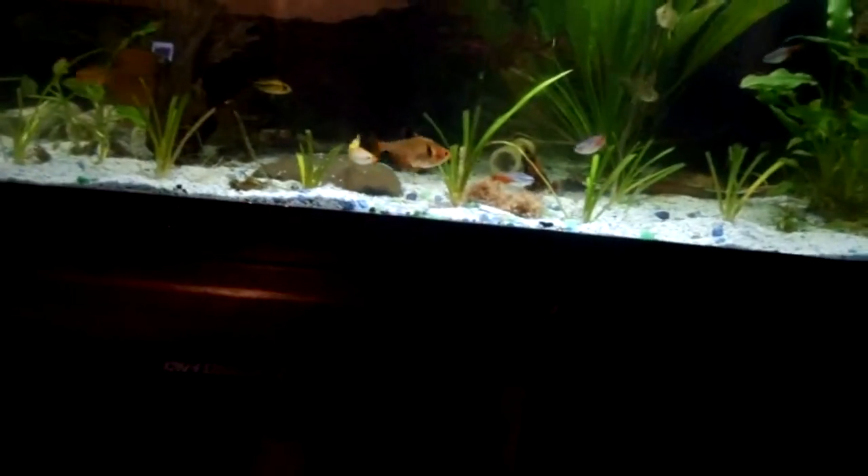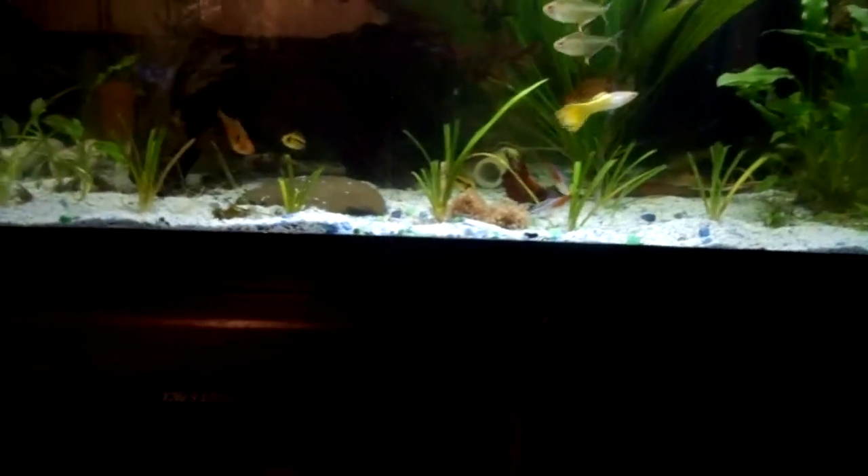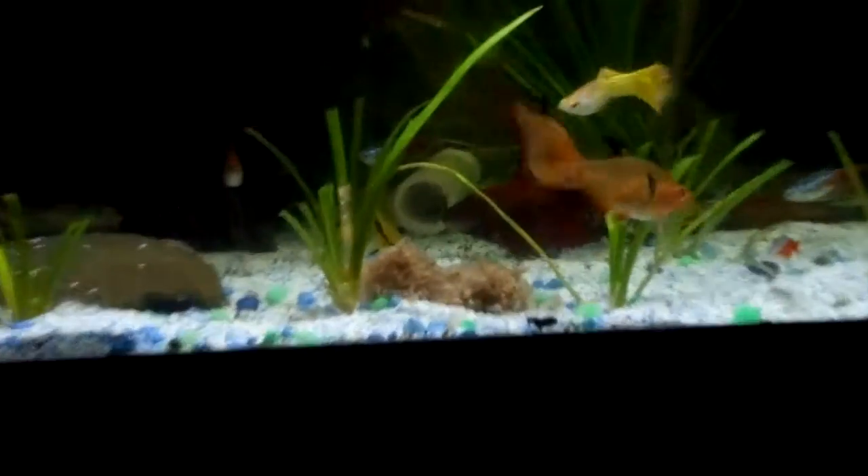All freshwater fish love this stuff, unless they're herbivores like pakus. But even baby pakus eat this, because you have to eat meat at the beginning to get growing. So it's a great food for breeding, great food to dress them up — a nice little treat every once in a while.